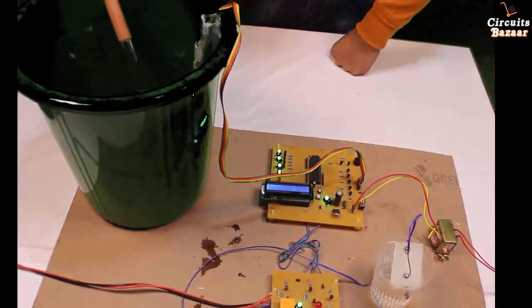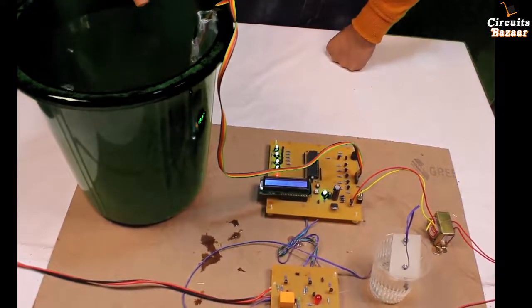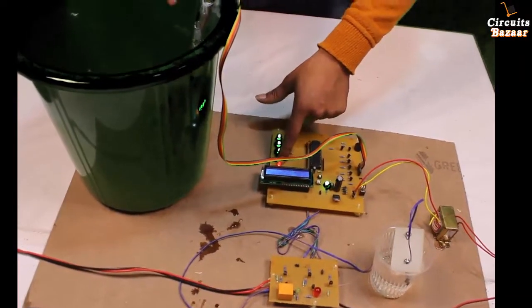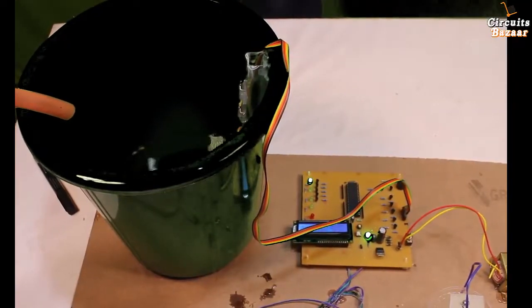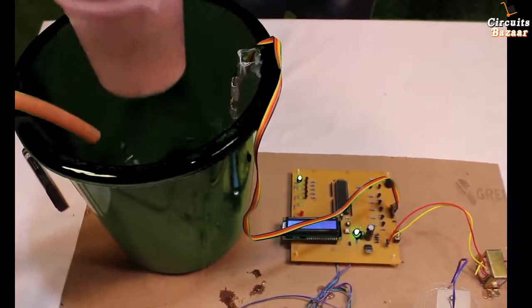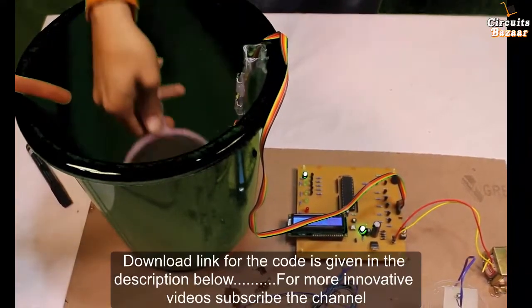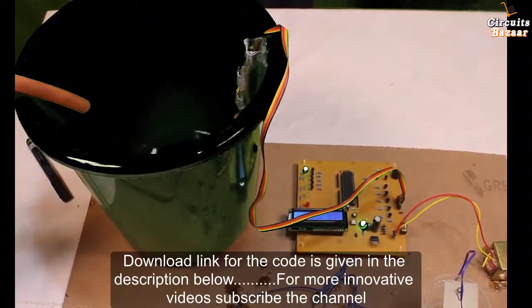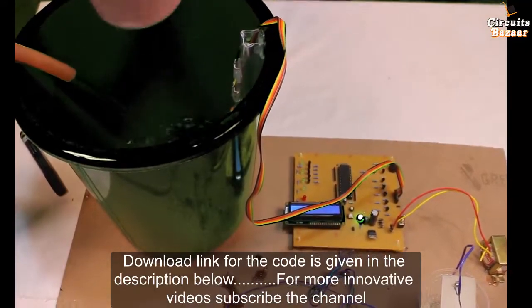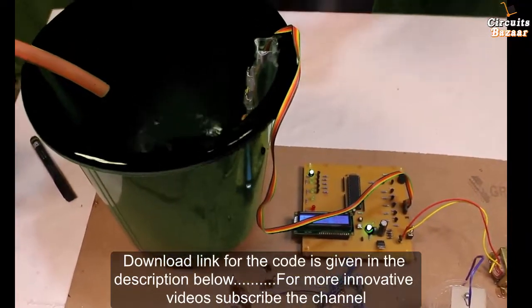If the water touches the 5th level, the motor will automatically turn off. So there is automatic shutoff of the motor. On the fifth level we have used another color LED — the red color LED. After the level drops by one, the motor should turn on automatically. The tank is trying to become empty and the motor automatically starts.